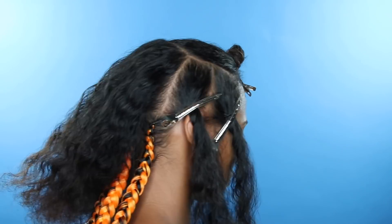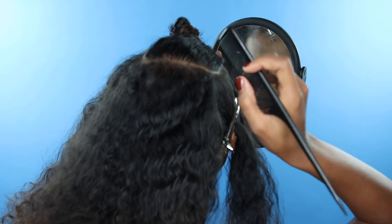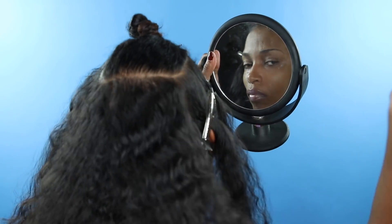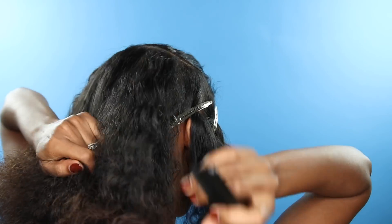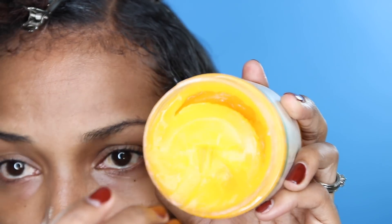It doesn't look like much but you just kind of want to follow this. So again, get your mirror and use your rattail comb to part as neat as you can — a nice rectangle shape.